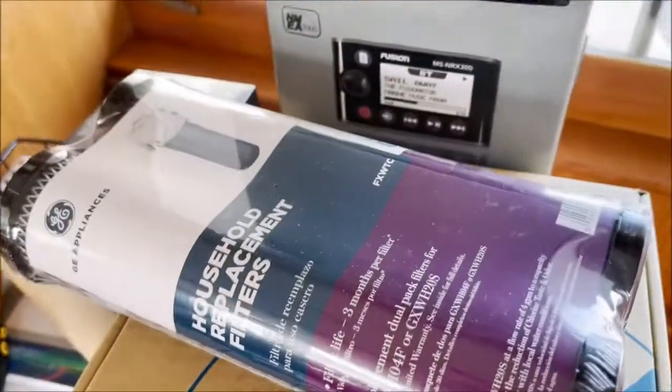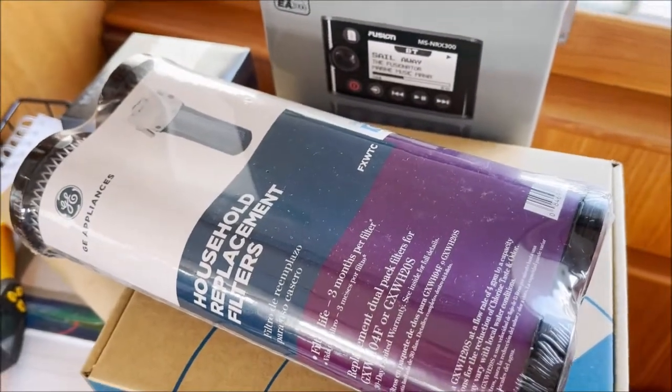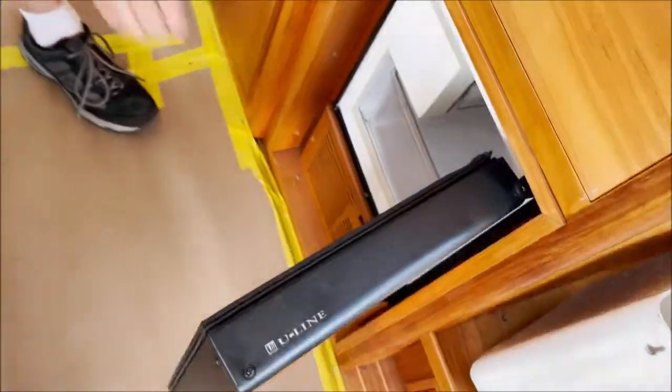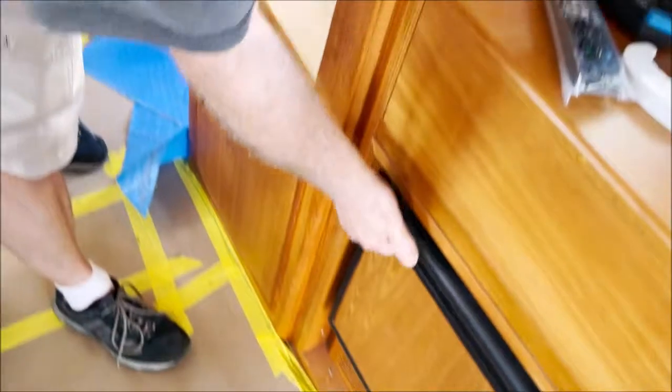We put a new filter in so we can now use our ice maker. Here's the ice maker — no ice yet, but it's going to have ice. I can't imagine having a boat without an ice maker.